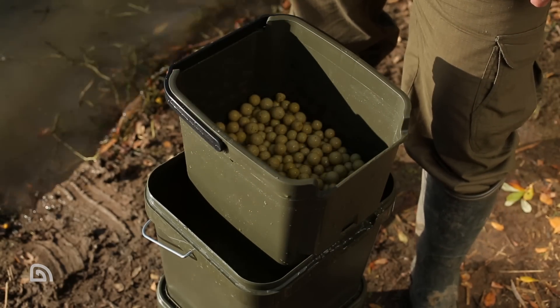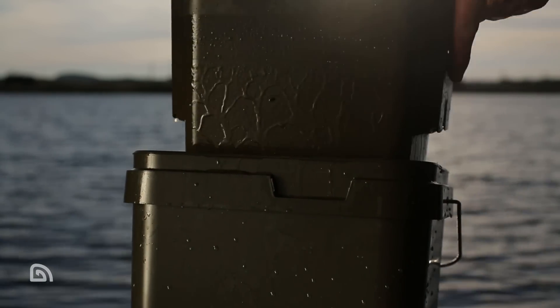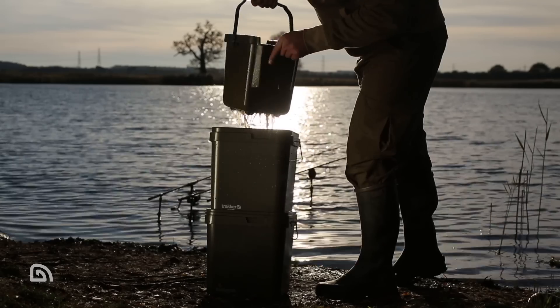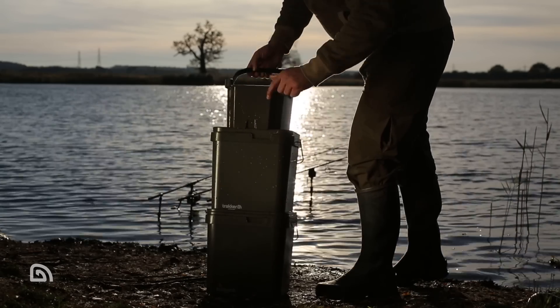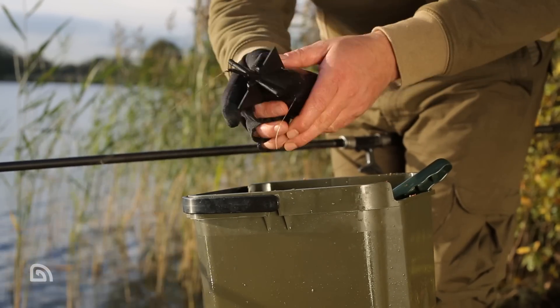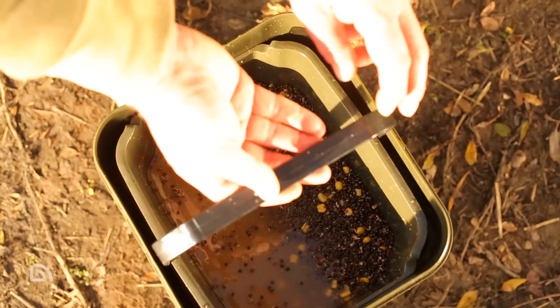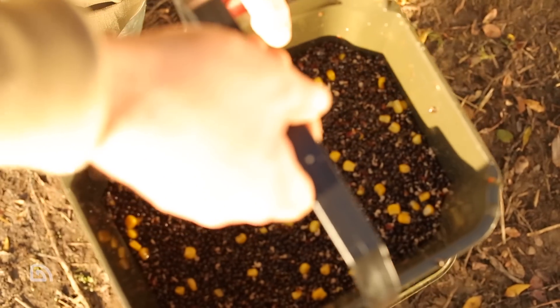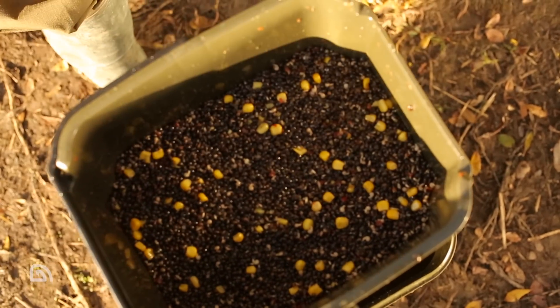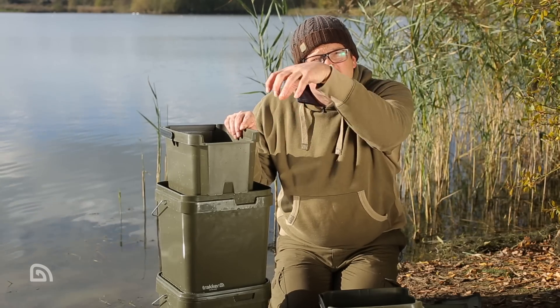When the product is in the stacked position like this, it's in the ideal form for use in session when you're fishing. For example, if you're using mixed particles: lift, twist, stack — the water drains through and you've got free access to the particles without all the water. You can spod or spomb your bait out without encountering all the liquid that at this stage you don't need.